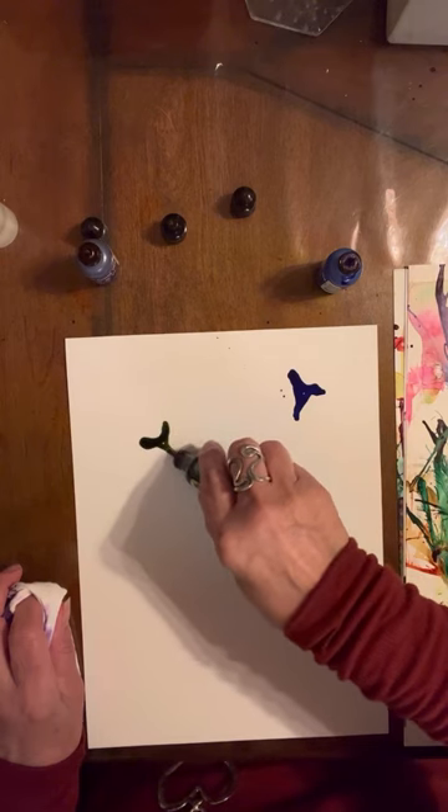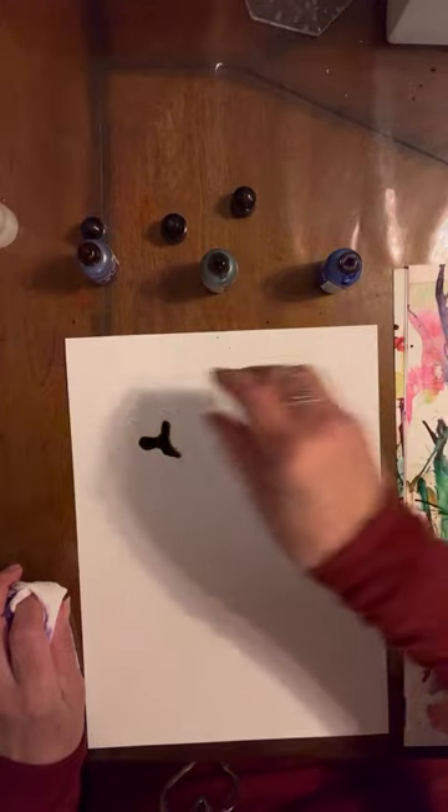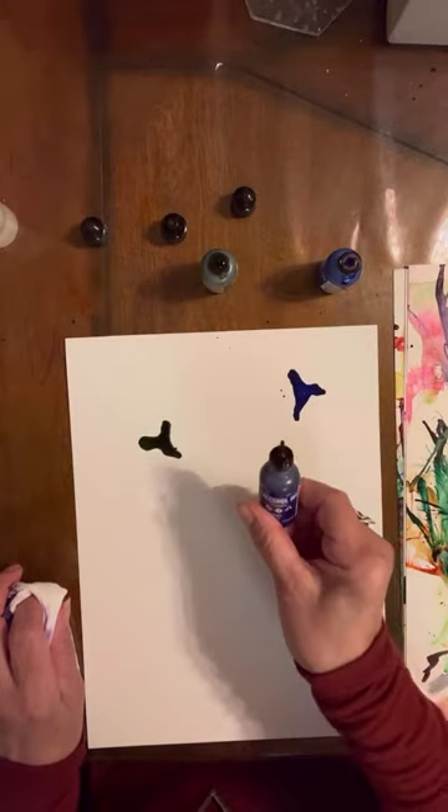This is a meadow. I'm just going to do these little kind of Y shapes. I want them to slightly dry. This is vineyard.